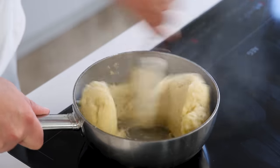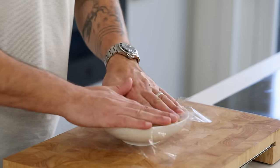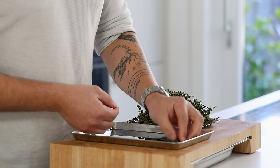Be sure to keep mixing to create a nice and even dough. Then transfer it into a bowl, cover it, and let it cool down outside the fridge.